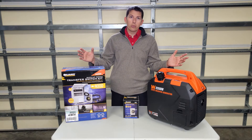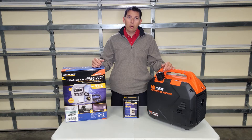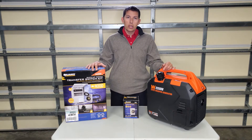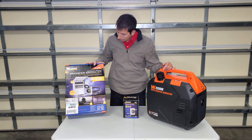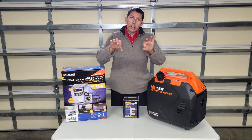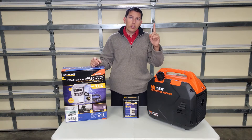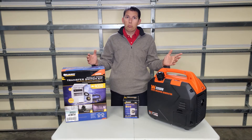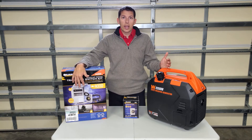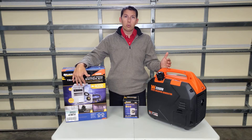As the code changes we have to update things, and arc fault breakers will not work with this particular model because these don't have breakers that you can replace. It has a pre-wiring harness that only has one neutral, and with arc fault breakers you have to have a neutral for every breaker. That means we'd have to have six neutrals in the wiring harness, and it just doesn't come that way.